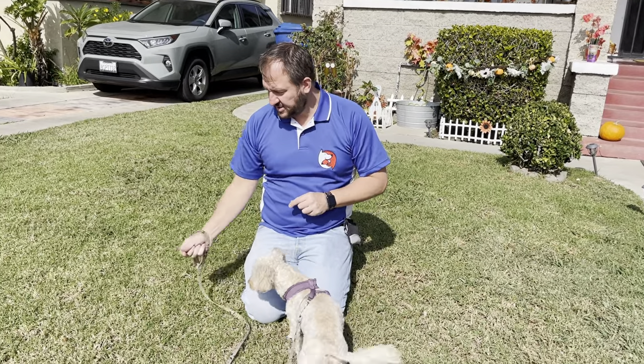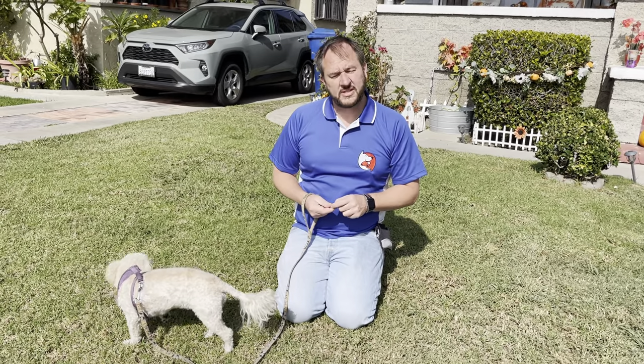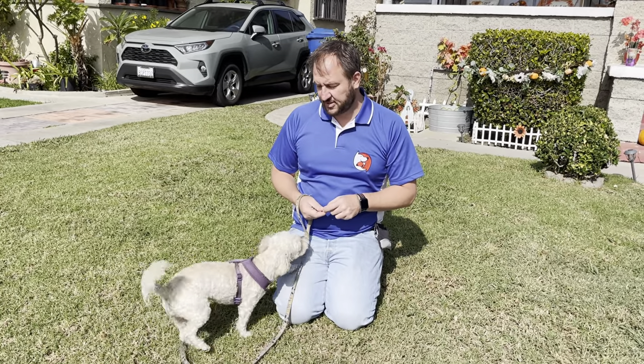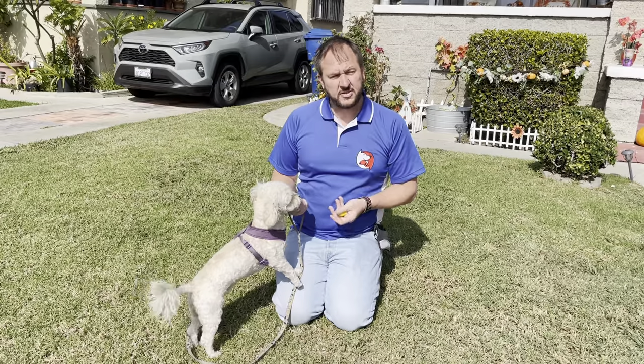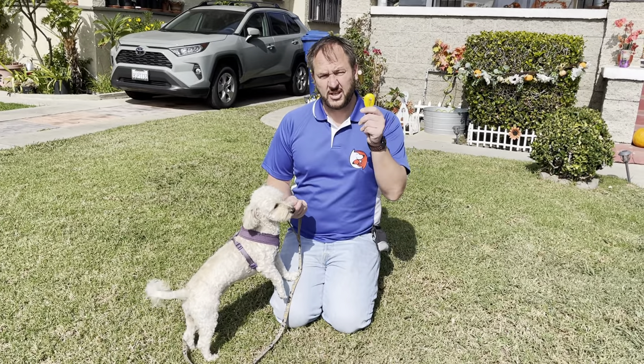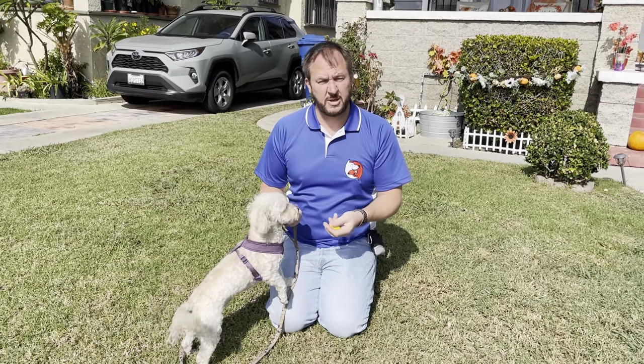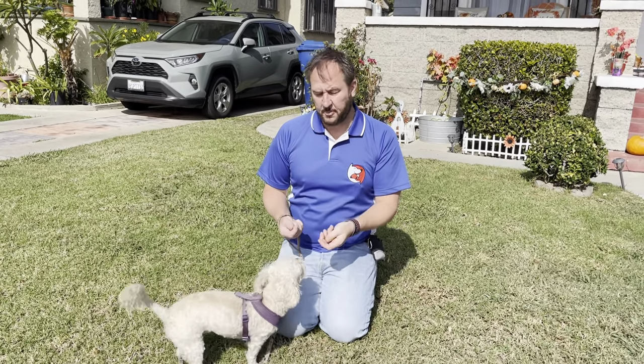I'm here with my little buddy Sage. Sage is a bit of a barker — she barks for attention and also when she doesn't like things. In this video, I'm going to go over something I call training for attention, which uses a clicker to condition the dog that listening to me is the best thing to do, because that gets rewards and barking doesn't.